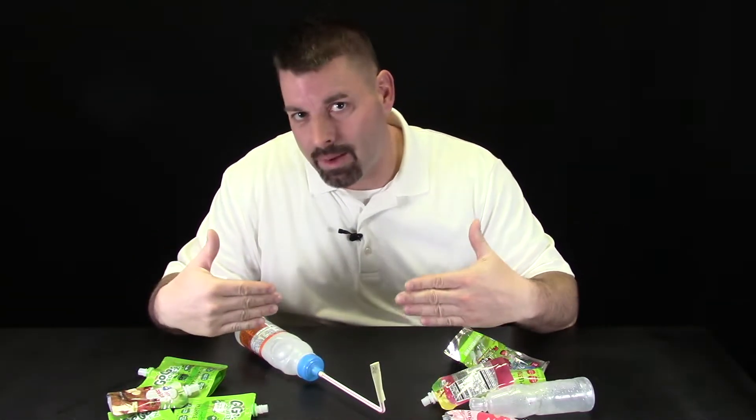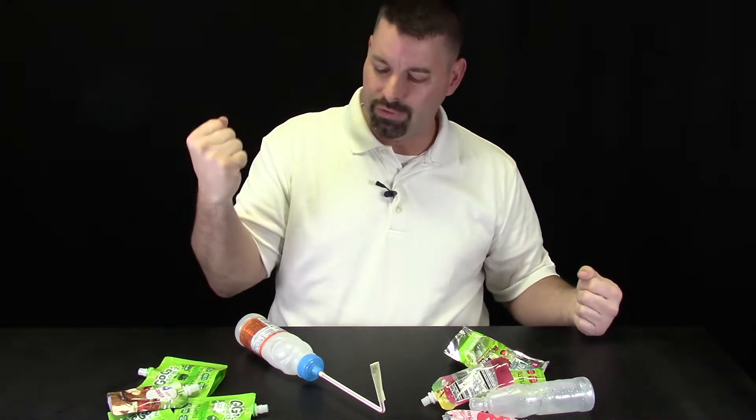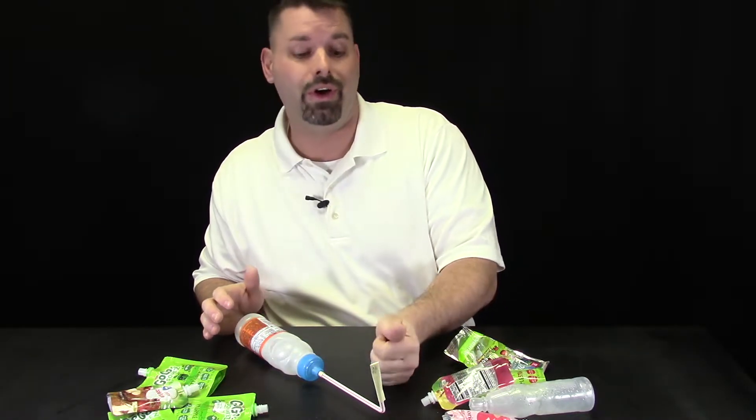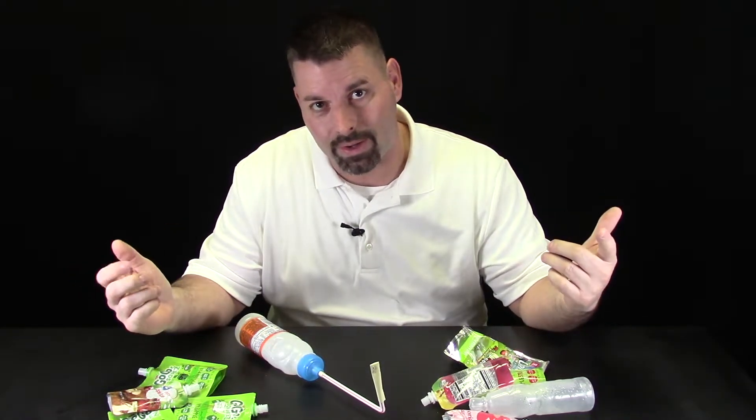Now, there is a lot of science in these stomp rockets and most of it has to do with forces in motion. The energy from my hand slamming into the bottle forces the air through the straw and launches the rocket. So, how do we use these recycled plastics to make our own desktop-sized stomp rocket?